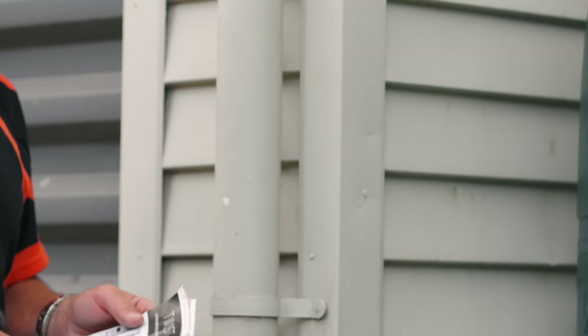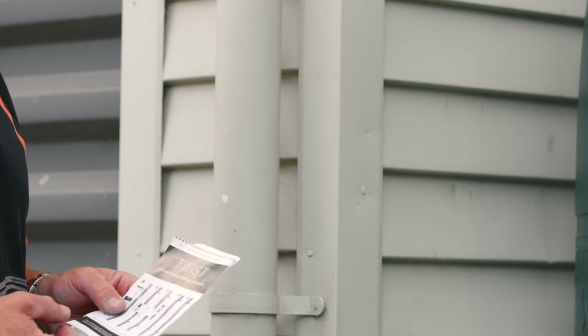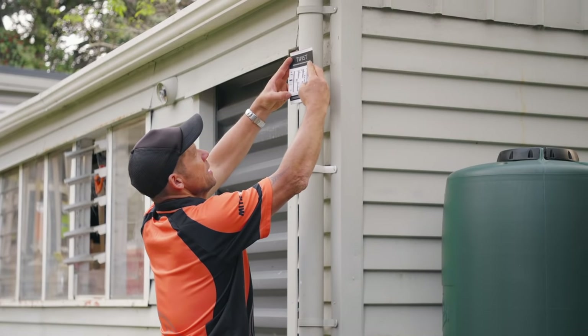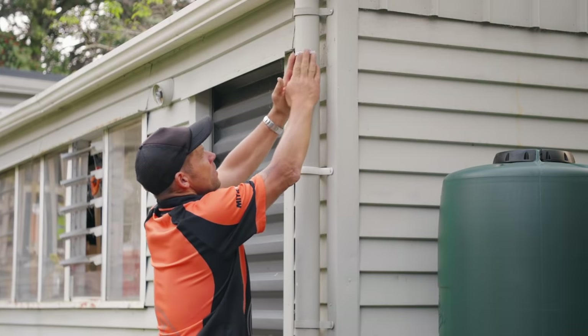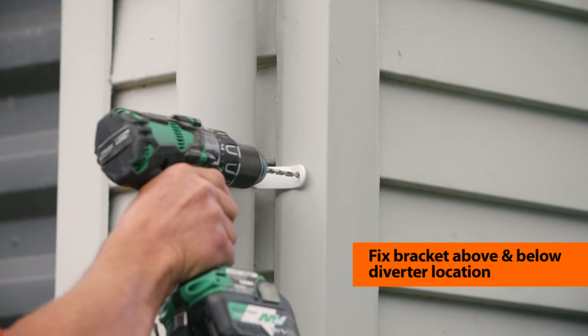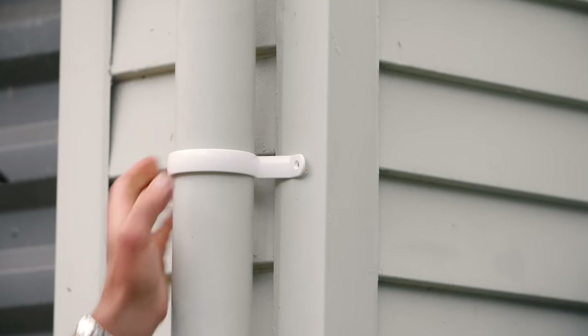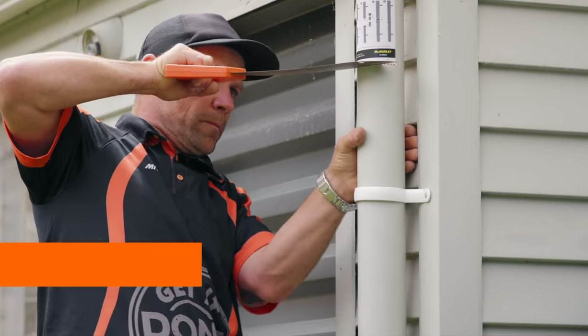In our pack of instructions, we've got this handy little sticker which details the process step by step and is also a cutting template. We just stick that exactly where we want it, nice and level. Then install the two brackets that come in the kit, 200 millimetres above and below the sticker. As this is a metal shed, I'll attach them using pot rivets.